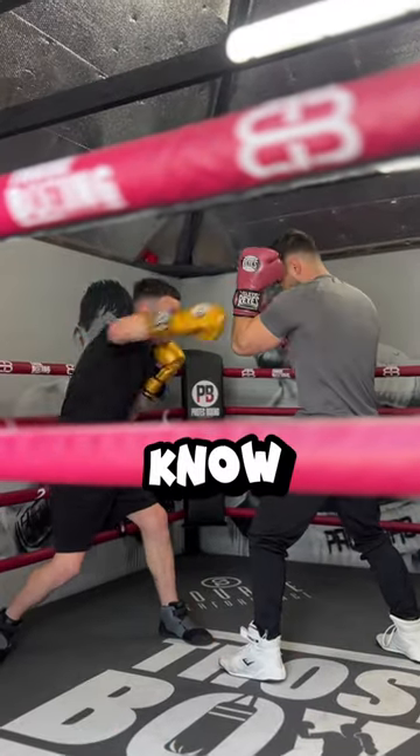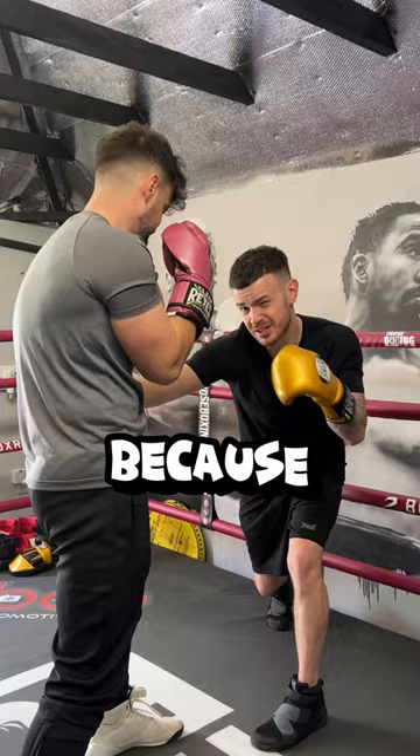Bet you didn't know that lifting the elbow is only for MMA fighters to defend headshots. That's because they're scared of kicks. However, we need to defend our precious bodies.